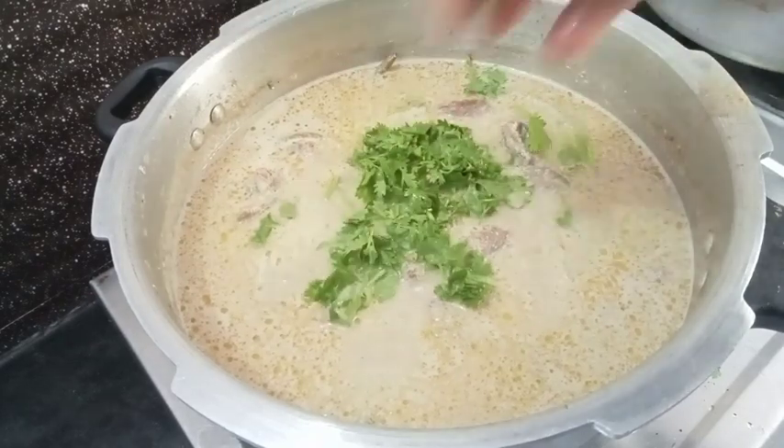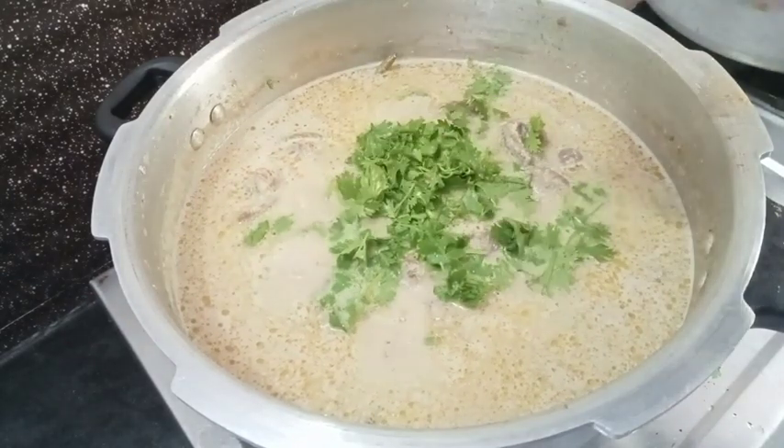Let's mix it up. We don't want too much — add just a little more if needed. I will taste it.